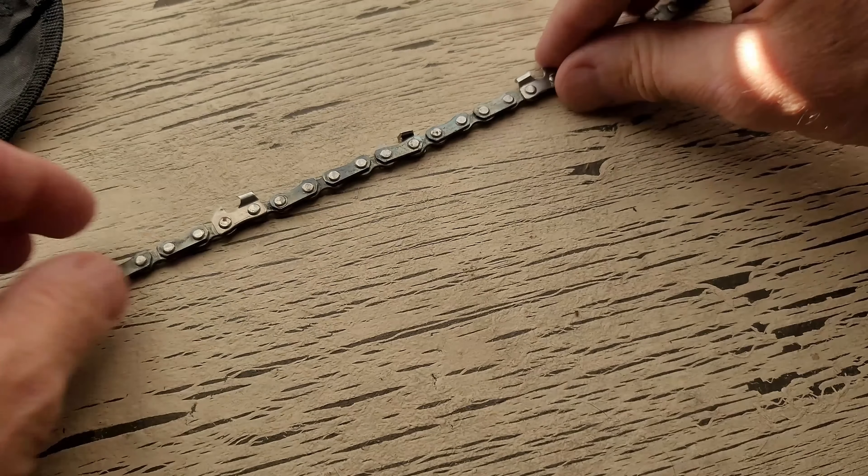Next time you want to use the saw, take it off of your hat and you'll have it. Now that I've tested it and know how it works, it would not be my first choice for cutting wood in the backcountry, but it's a great backup. Maybe heading down a four-wheeling road and there's a tree across the road — you could pull this out and clear your path.